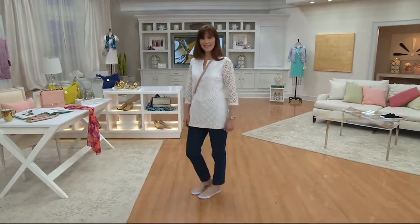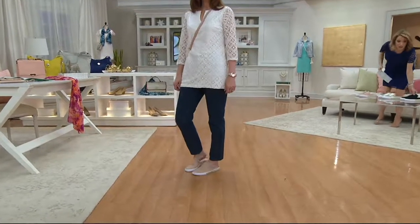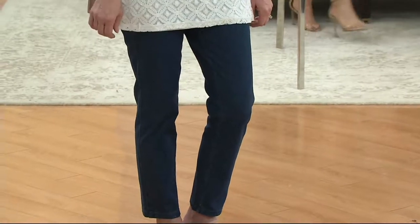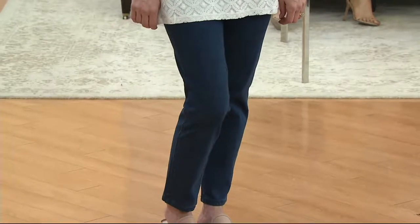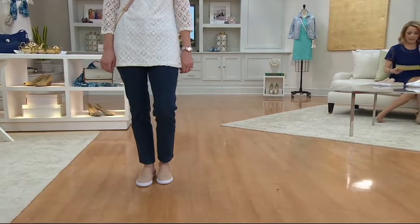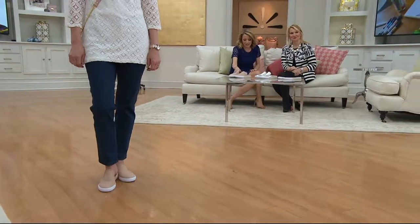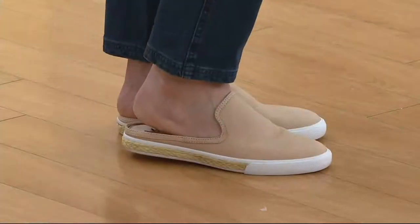Coming up in a little bit, we gave you a sneak peek of the ankle jeans — the perfect length, because you can tuck them into boots in the wintertime, wear them with flats now, flip-flops, or a heel with an ankle pant. The ankle pant is the iconic length, and these are less than $50 — a phenomenal price for a pair of jeans. And if you're looking for something to slip on the foot, we've got options in either leather or suede — it's a slide sneaker with a really cute espadrille detail, four easy payments of $15.85.